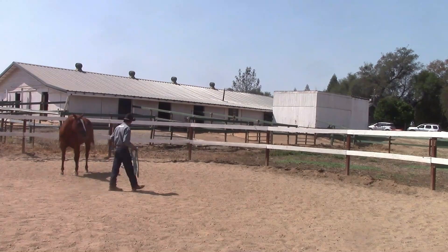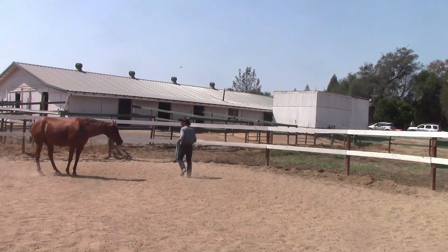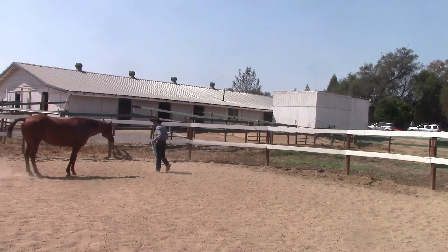Also, how to start working with and starting your unbroken horse under saddle, and building confidence and trust with rescue horses.